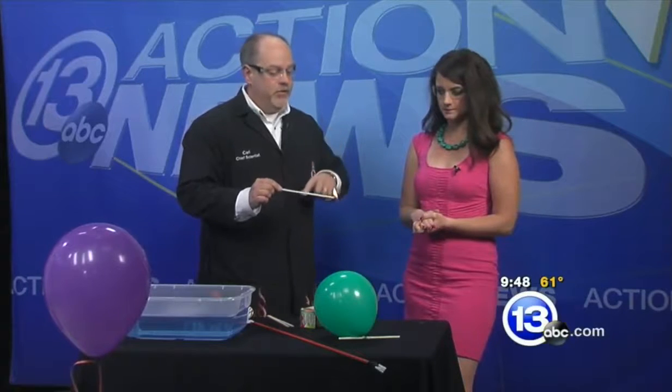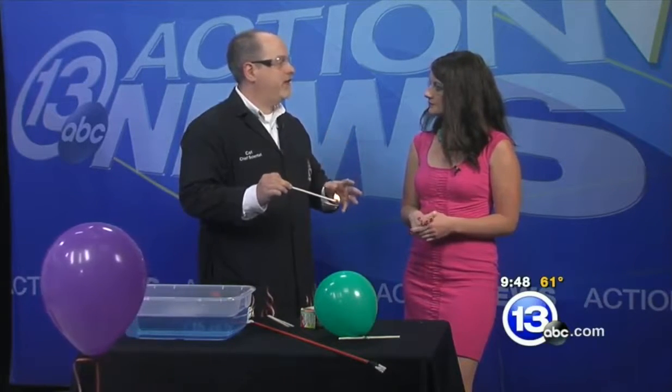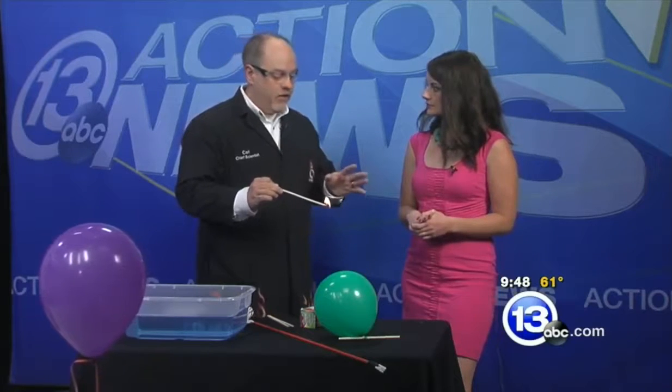This goes without saying — this is not something to try at home. But if you want to see what we're doing here, come down to the Science Center. We do a combustion demonstration every day. We talk about fire safety, the science behind combustion, all sorts of really nice stuff.